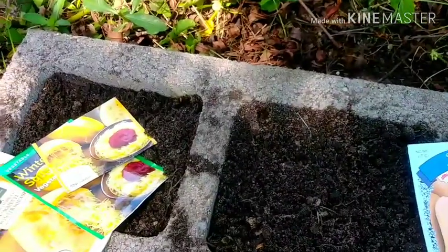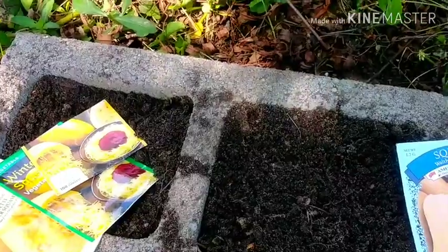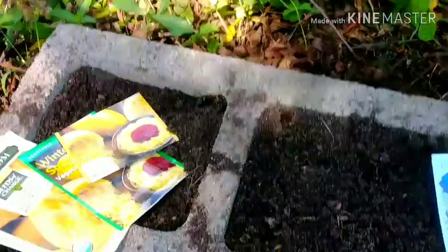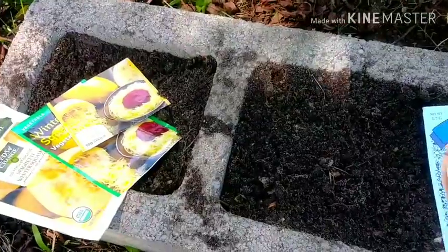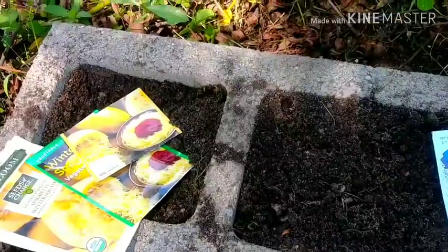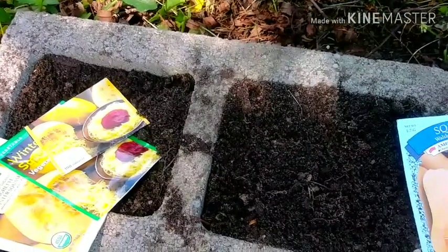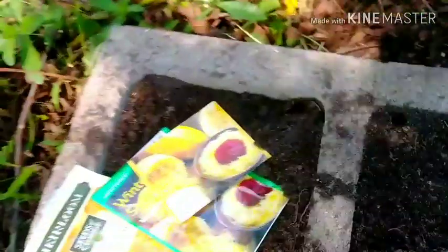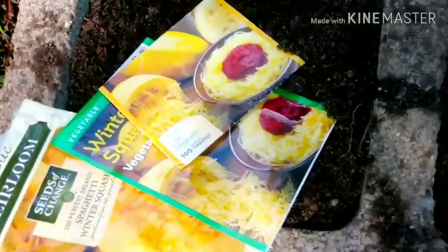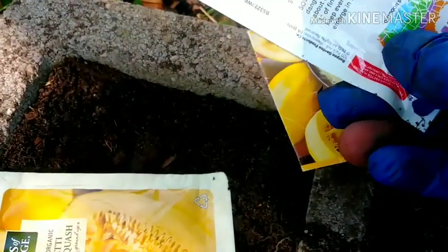Good evening, everyone. This is Linda. In today's video, I would like to share with you all some seeds I'm dropping here. Now, in a video a while back, I explained that I will not drop some seeds like okra — I'm not dropping okra. But what I am dropping here today is some spaghetti squash. I'm going to drop some spaghetti squash here today.